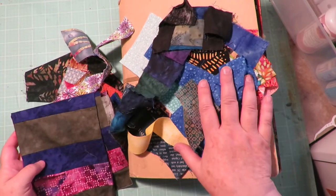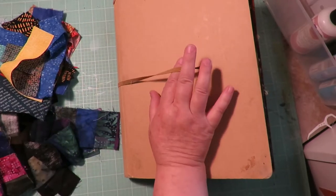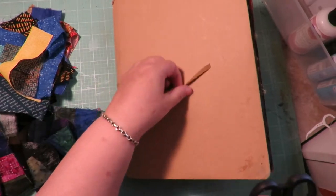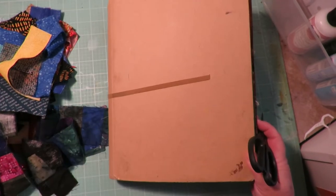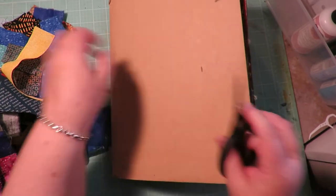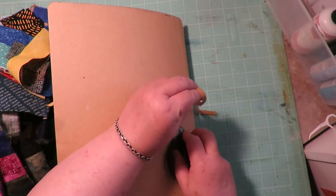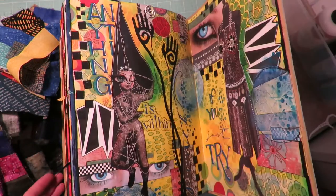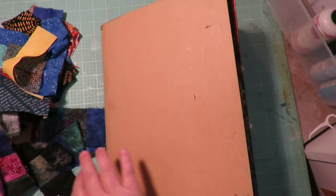What I'm going to do is add these fabric pieces to the front of my journal. These are the elastic closures for the Ranger Dylusions journals, but for this particular one I'm going to go ahead and remove it and just cut it off the book. I know that sounds terrible and it feels terrible to do, but I'm going to put a different closure on the book.